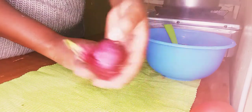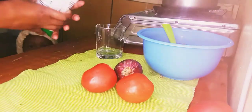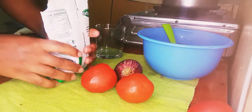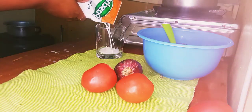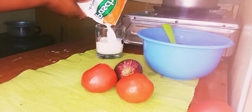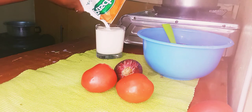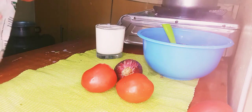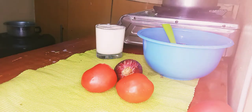Now we need to prepare our tomatoes and onion. I also forgot to mention that we need some milk — about half a cup — which we are going to boil later.